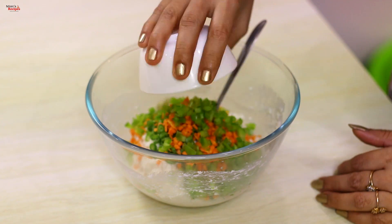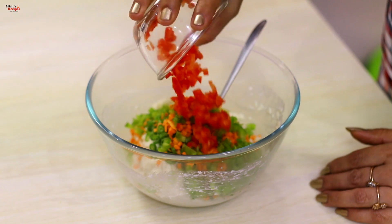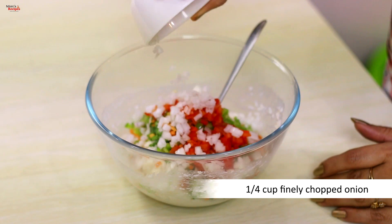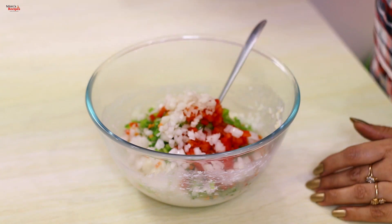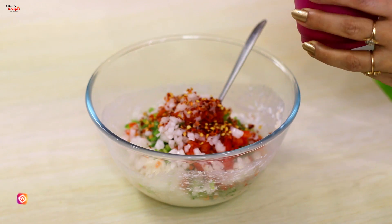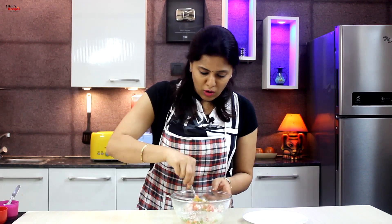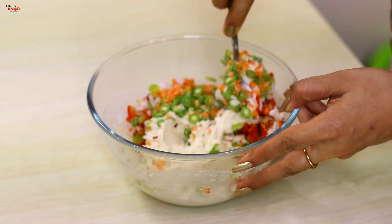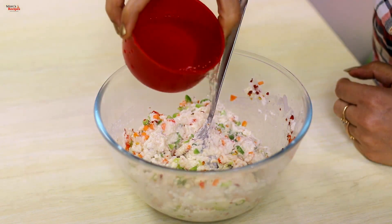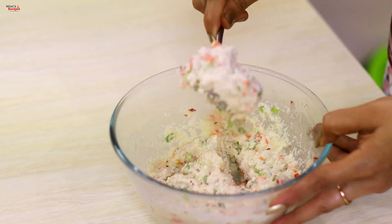We add 2 tablespoons of capsicum and some additional spices, about 3-4 teaspoons. The medium thick paste is now ready.